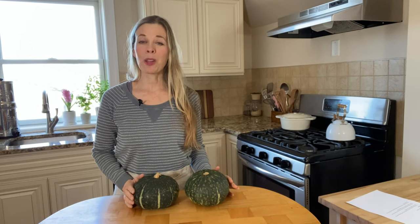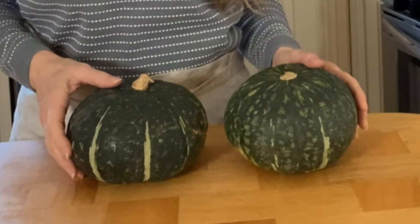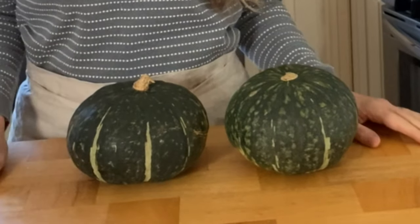Kabocha squash is hands down one of the most delicious vegetables I've ever eaten. It's a Japanese winter squash, also known as Japanese pumpkin. It's commonly used in Japan, Korea, and Thailand and gaining popularity here in the U.S.